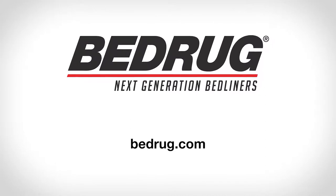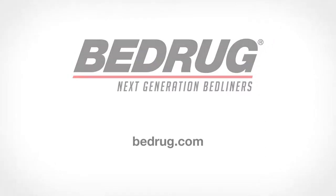If you would like more info or if you have any questions, please visit bedrug.com.